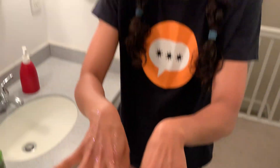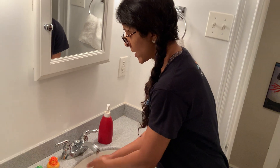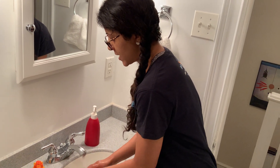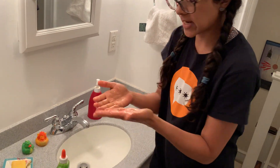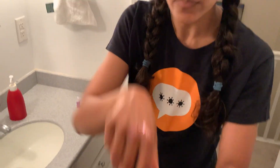Normally we can't see them. So let's see what happens. Do they come off if I just wash with water? I scrubbed pretty good. I see that some of my germs came off into the sink, but did they all come off? No.